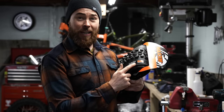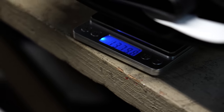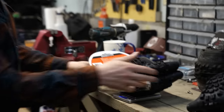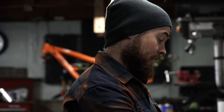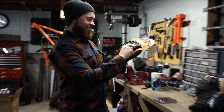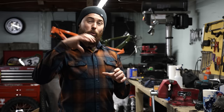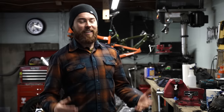I run either the Maxxis Double Down or the WTB tough casing. The Double Down Assegai weighs 1,379 grams, while the DH casing Dissector weighs 1,187 grams — and that's a DH casing. The DH casing Dissector is significantly lighter than the Double Down Assegai. So I'm carrying at least 400 extra grams of tire weight in order to keep everything more stout, because when I run like 23–24 PSI, the tire holds its shape really well and doesn't just deform when it hits things.